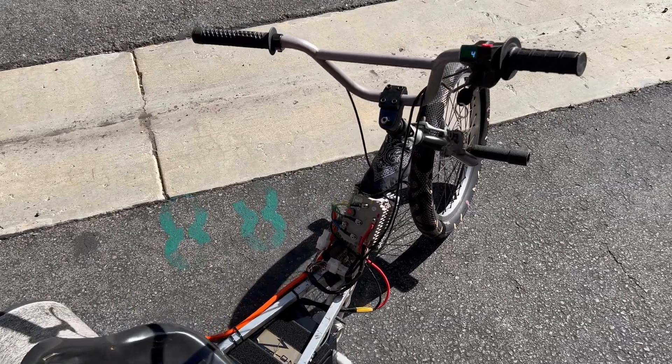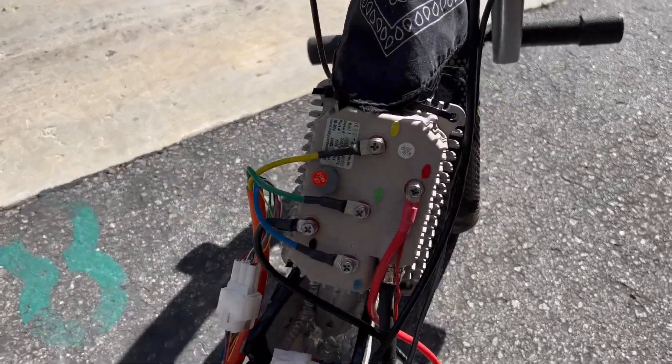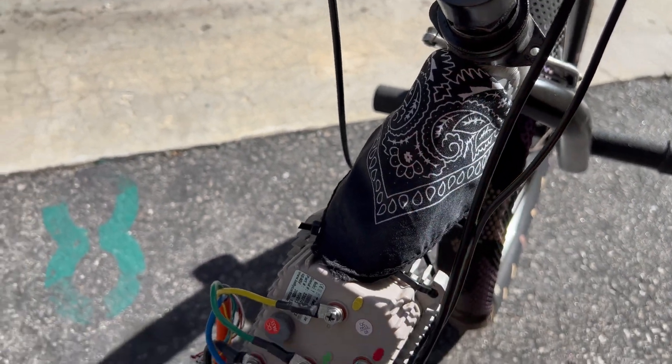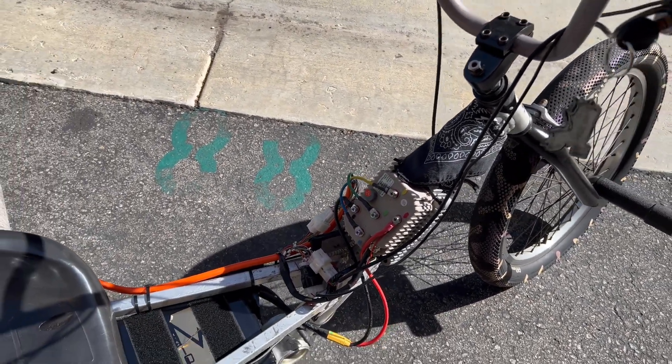The second thing I upgraded was going with Electro Enco's Razer 2.1 kit. As you can see, this controller is half the size of the old one. It puts out way more consistent, way smoother power than those old Chinese controllers.